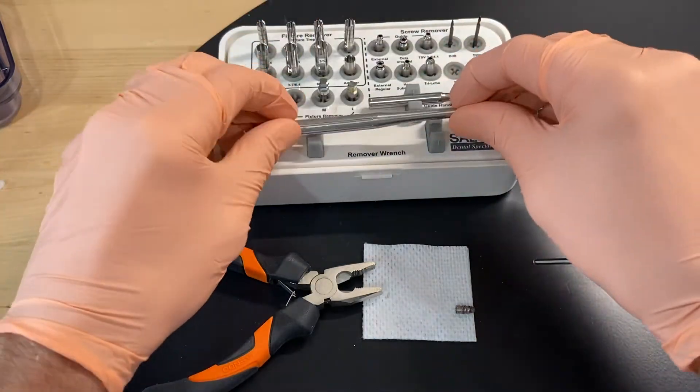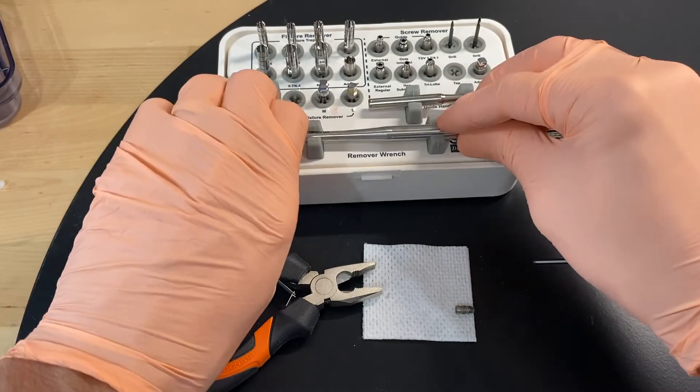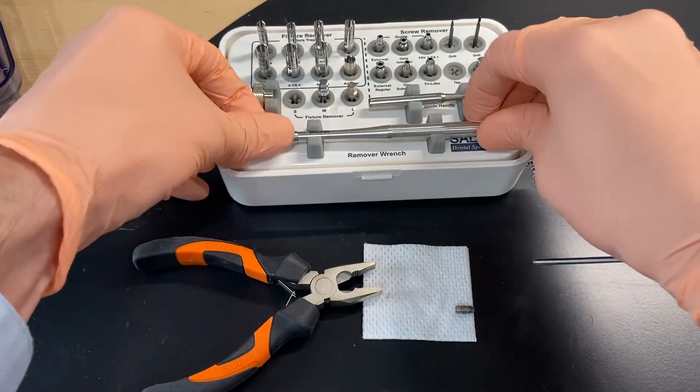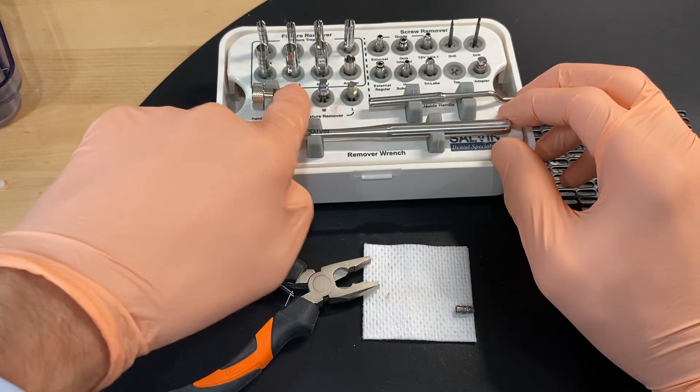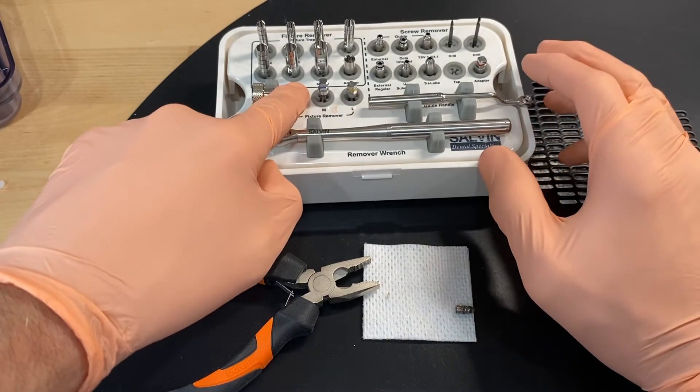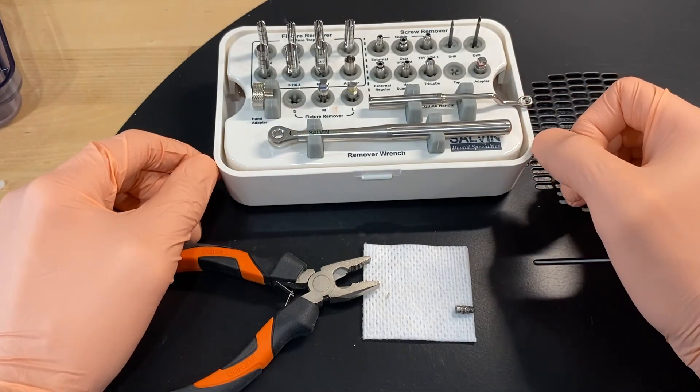Put that back in the kit, set the wrench back in, and then inspect your kit. Looks like we've got a missing small, and we did have that fracture, so we're going to order a new one of those, and you're good to go.